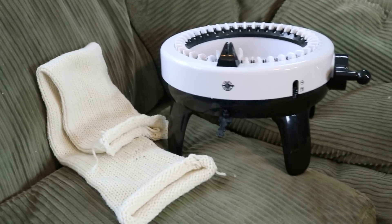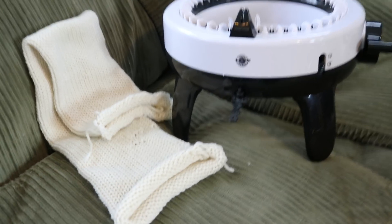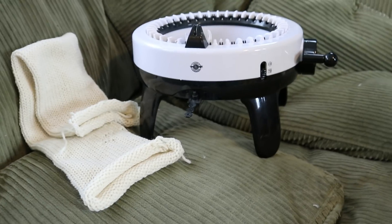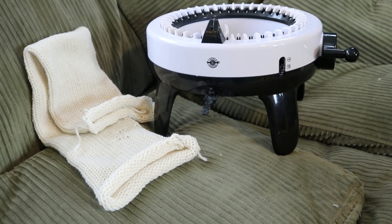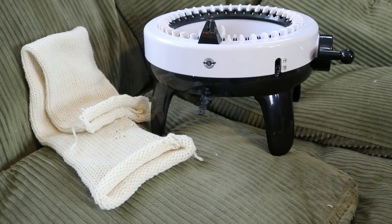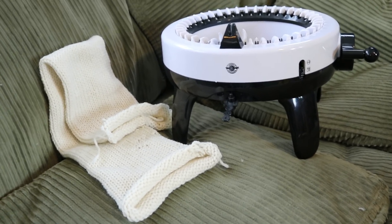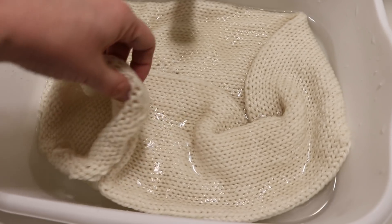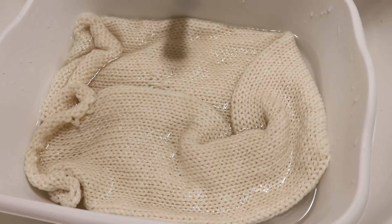Before I get into that twist, right here I have a homemade blank of some worsted weight wool yarn that I made on my Loops and Threads knitting machine. Our goal today is to create a gradient of a broken violet colorway, and the twist will be coming in a little bit. I am going to pre-soak this circular blank in some plain tap water for 30 minutes.